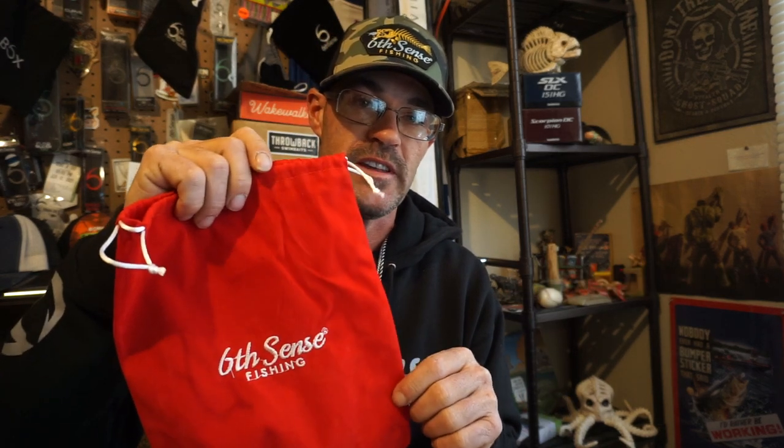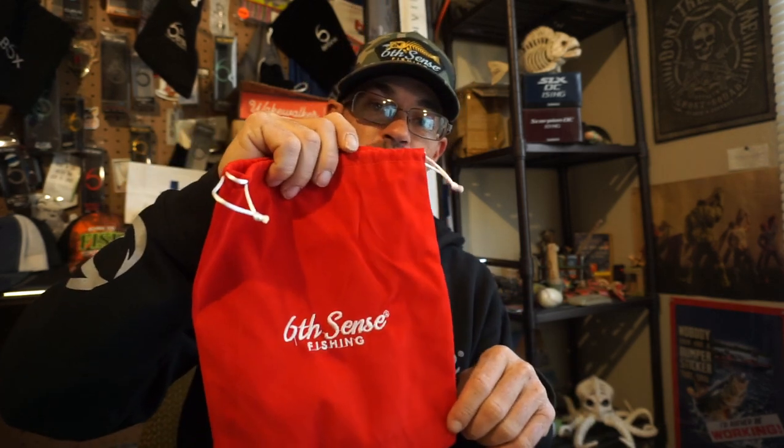Give them boys a subscribe and some thumbs up on their videos, don't be afraid to hit subscribe and thumbs up on my videos either. A buddy of mine, Real Texan Fishing, wants to know about these subscription sacks — he really wanted to see what was in them and wants to get some. I highly suggest that you do. This is the premium sack; they have a few other options including a standard sack.